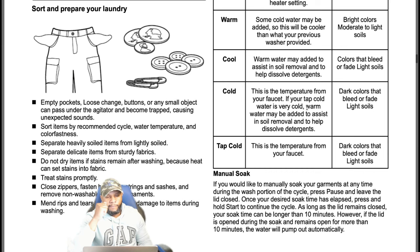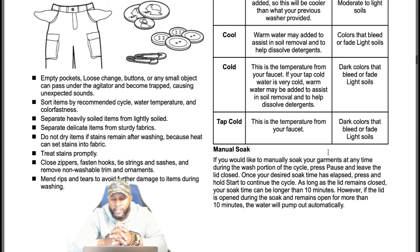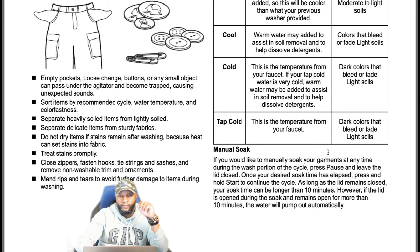Manual soak: if you would like to manually soak your garments at any time during the wash portion of the cycle, press pause and leave the lid closed. Once your desired soak time has elapsed, press and hold start to continue the cycle. As long as the lid remains closed, your soak time can be longer than 10 minutes. However, if the lid is open during the soak and remains open for more than 10 minutes, the water will pump out automatically.